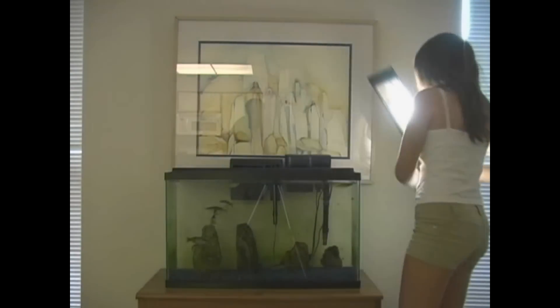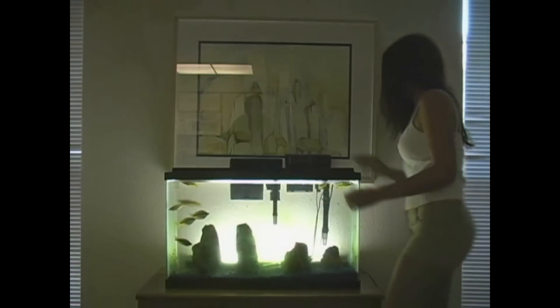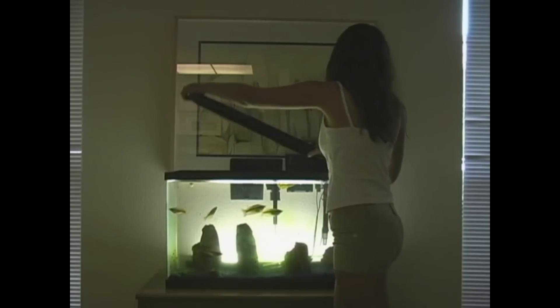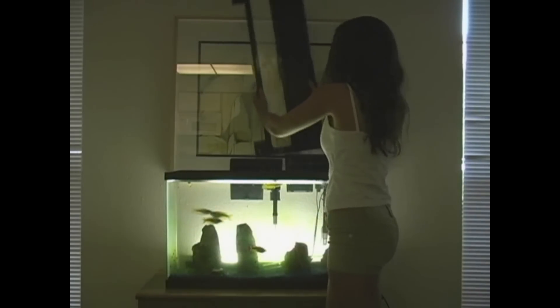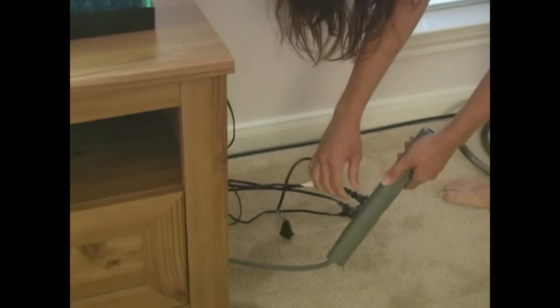Step one: the first thing you want to do is remove the lid and the light from the aquarium. You might want to put the light behind the aquarium so that you may still have illumination while you clean.